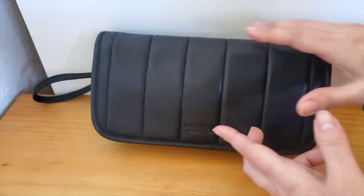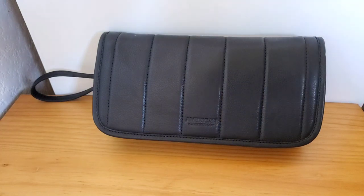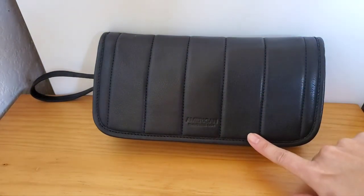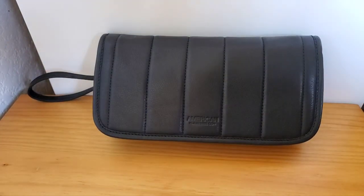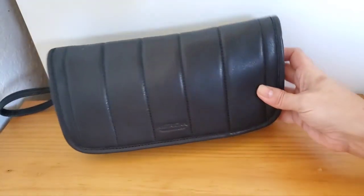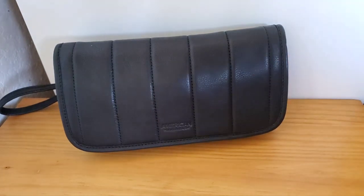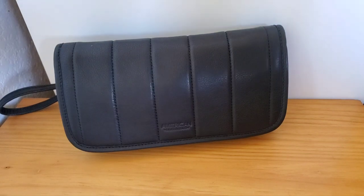So according to the website, the dimensions are five and a half inches tall, the width is ten and a half which is very generous — and I guess that's why it's oversized — and it's one inch deep, but it looks a little bit bigger than that when you have stuff in it. It's glove tanned leather with antique hardware, a flap entry with a magnetic snap, one exterior back slip pocket, and one interior zip pocket.